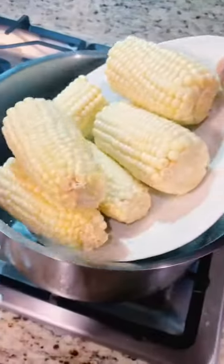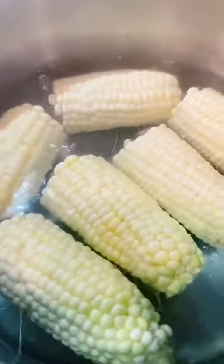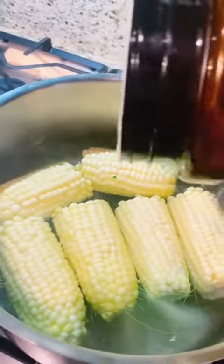Let's get into this deep-fried garlic parmesan corn on the cob. I took three whole pieces of corn, cut them in half, rinsed them, and added them to a pot of boiling water.